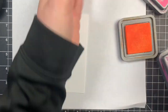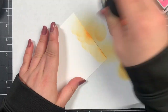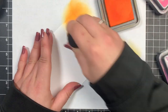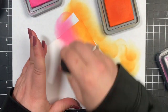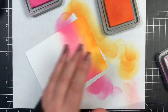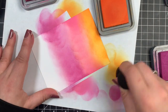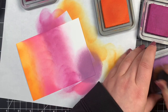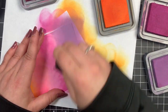When I do my ink blending I like to start from one area, work my way down with all the colors I plan on using, then work in the opposite direction. The first time around I'm just laying down color, and when I work back up that's when I concentrate on the inks blending together. I'm going in with a very light hand — I don't want to add too much ink the first time because with distress oxides they lay on top of the paper and you won't be able to move them around. So I add just a little bit at a time.